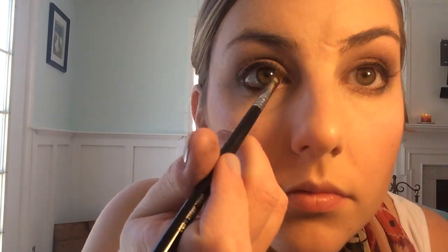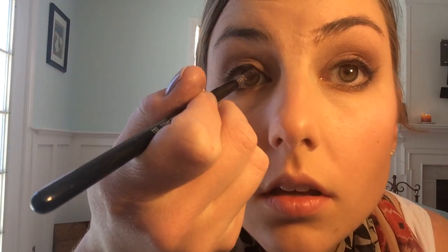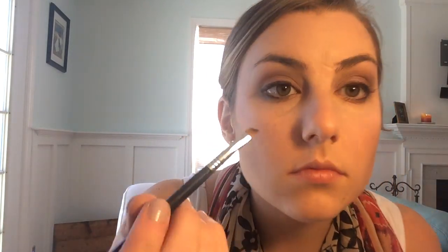Now I'm taking my smaller angle brush by Sigma — it's the E65 brush that I use all the time — and I'm gonna get this closer in towards my tear duct on the top, just to connect it a little bit. I need something more precise to do that, so I'm gonna blend that in with the eyeliner that I've already applied.